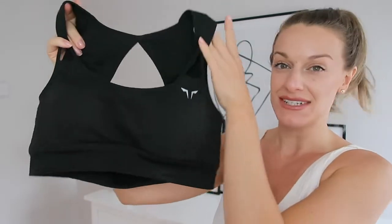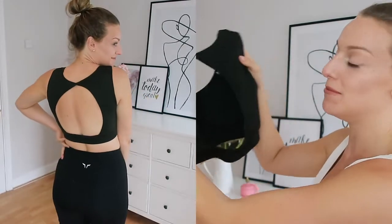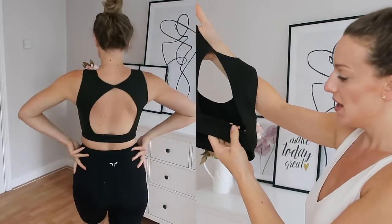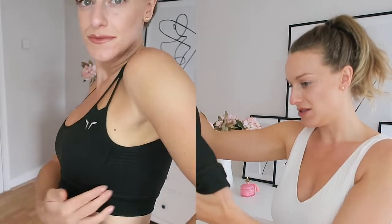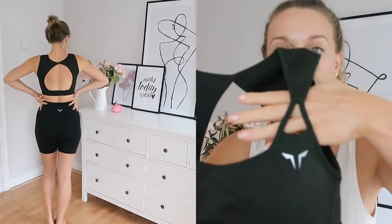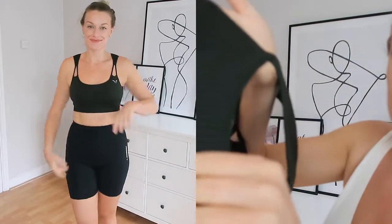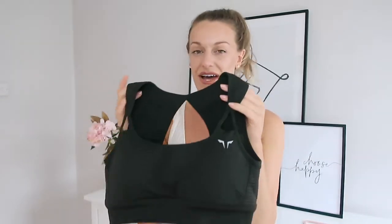Next is this green sports bra — it's a very dark khaki green, more like a forest green. This one is obviously less supportive than the other bra because it has an open back, but that's a really nice feature that makes it stand out. It did pull a little bit when I put it on — not sure why since it's also a large — but when it was on, the fit was lovely. I really like the strap design, and the back has a ribbed texture which is something different I hadn't seen on sports bras before.